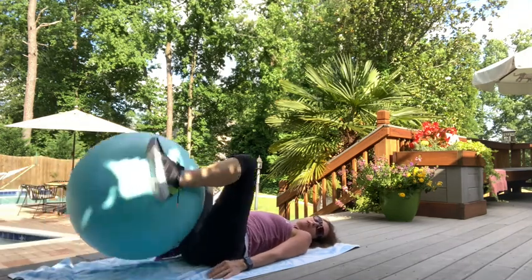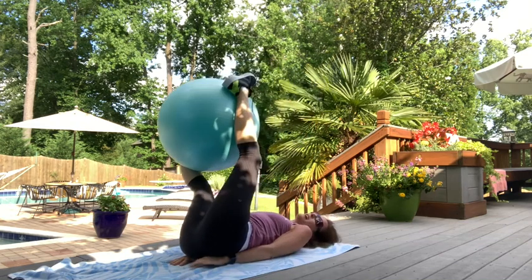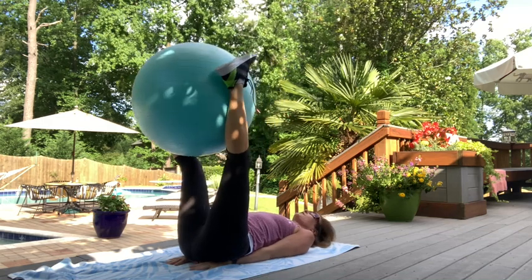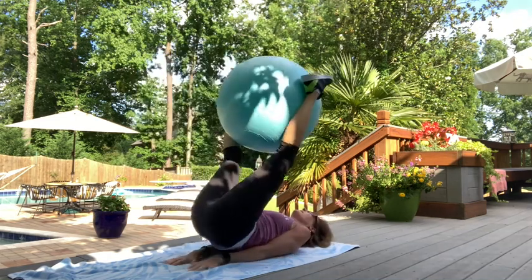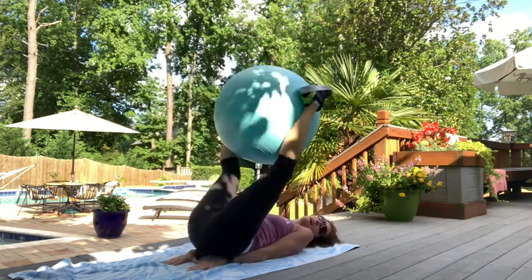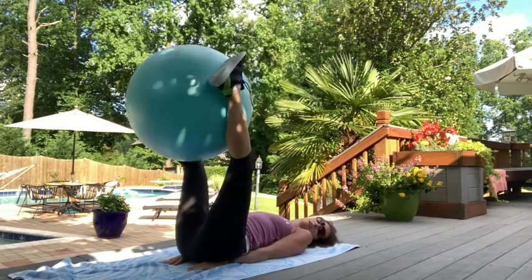Next up: take the ball between your legs, closer around your ankles and calves. Hands go behind your back to protect it. We're going to do a reverse crunch — tuck and lift. With long legs: tuck, reverse crunch, tuck, lift, up, and down for ten. Ten — exhale up. Nine, eight, seven, six, five, four, three, two, and one.